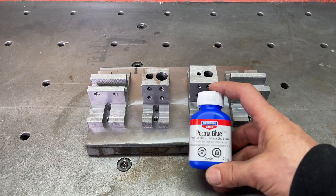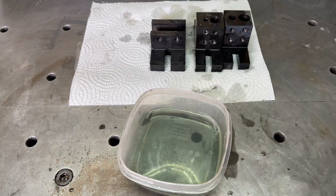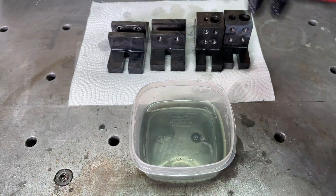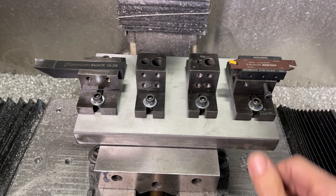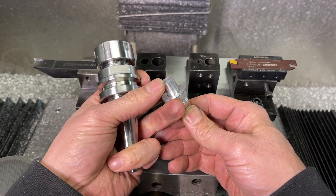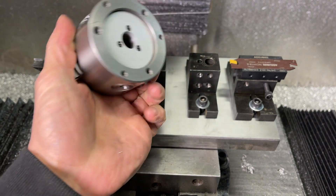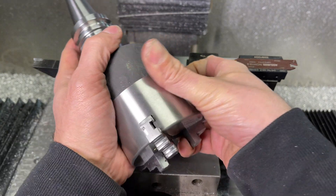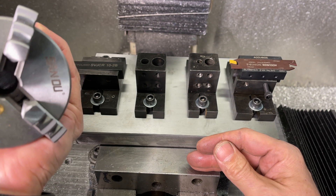Pretty much all the pieces for the jig are done. I'm going to use this perma-blue to mark them out. The jig is done. Depending on what sort of jobs I'll be doing, I might make an extra tool holder. As far as holding parts in the spindle, I'm going to use this 3-inch or 80-millimeter mini chuck. I'm going to make a back plate for it so it will mount on a tool holder and give us a little more flexibility. The only downside is it's only rated for 4,000 RPM, which I think will be more than enough.